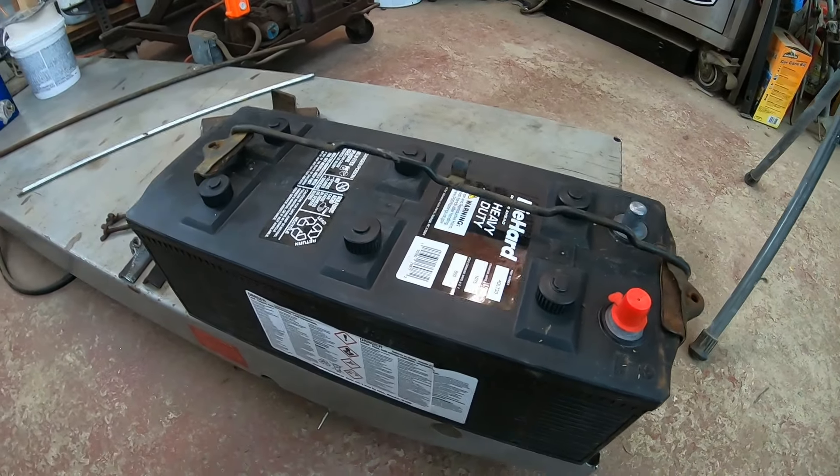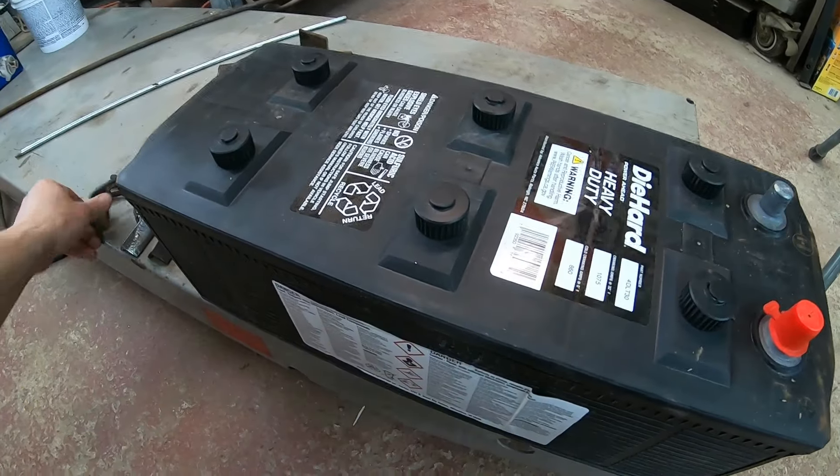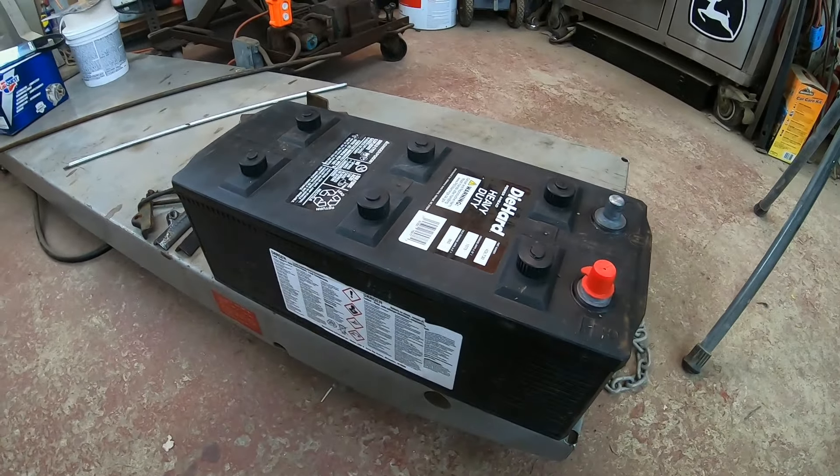To replace that battery, though, it's close to $300. I think it was like $320 by the time you get tax and everything and you're out the door.